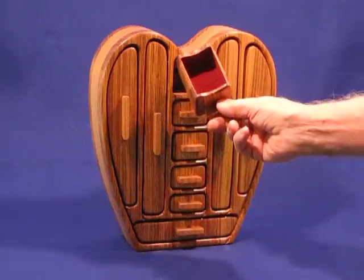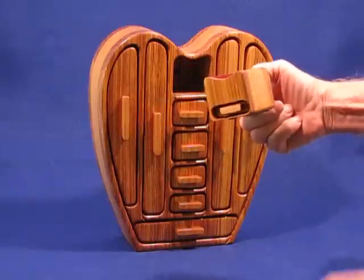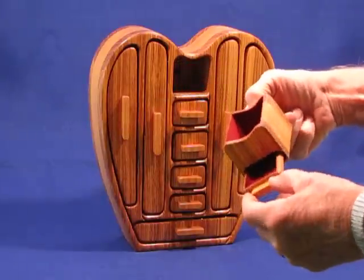This drawer has, in addition to a fairly large opening, a hidden drawer in the back for your really special stuff.